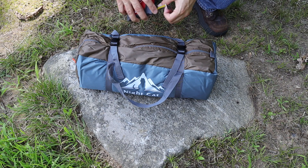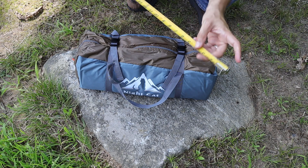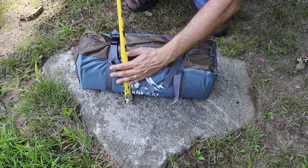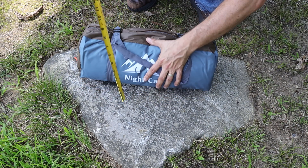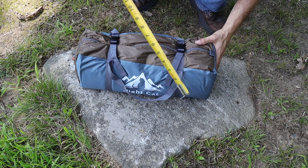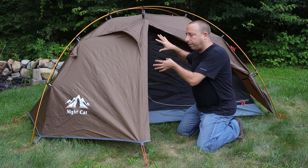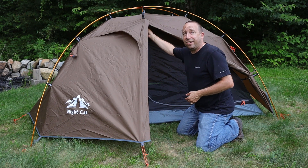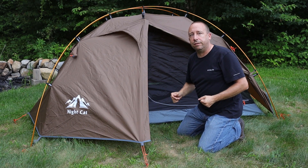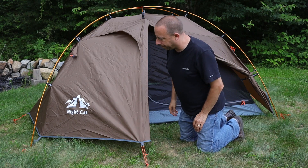I like that this tent packs up pretty small and is relatively light — light enough to use with a backpack. It's not something I'd take hiking on the Appalachian Trail, but for short backpacking trips it will work just fine. Overall there's a lot of value here for the money. If you're new to outer frame tents and want to try one without spending a ton, I'd suggest putting this one on your list.